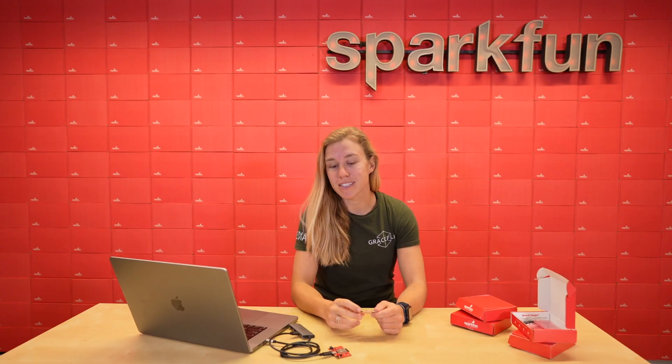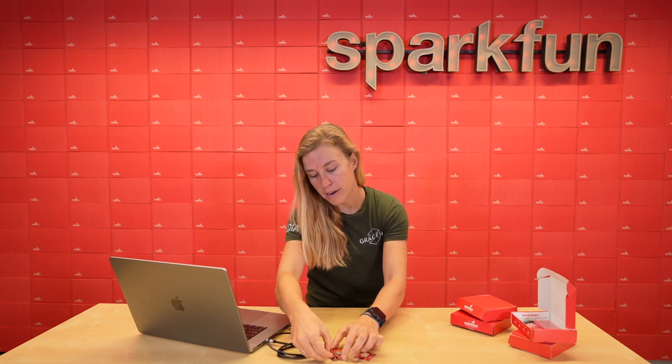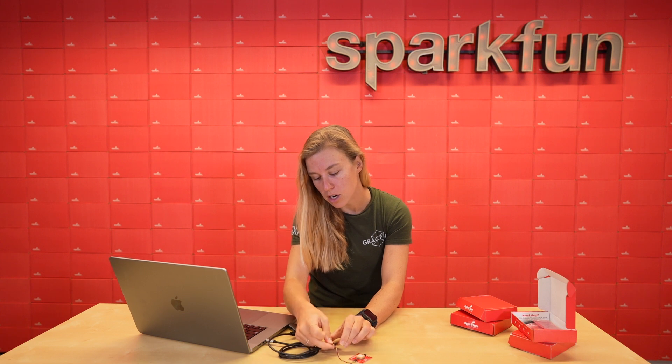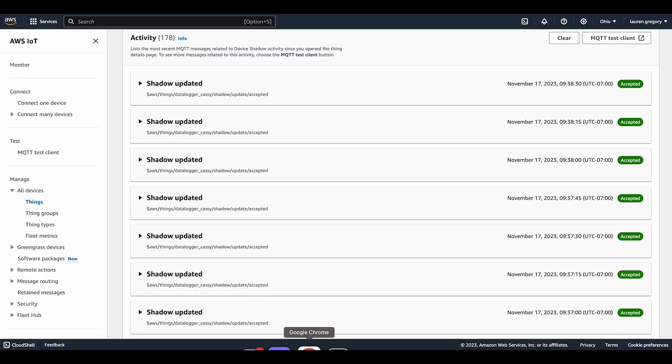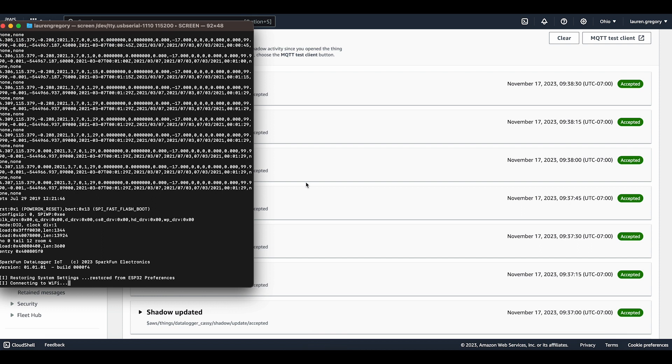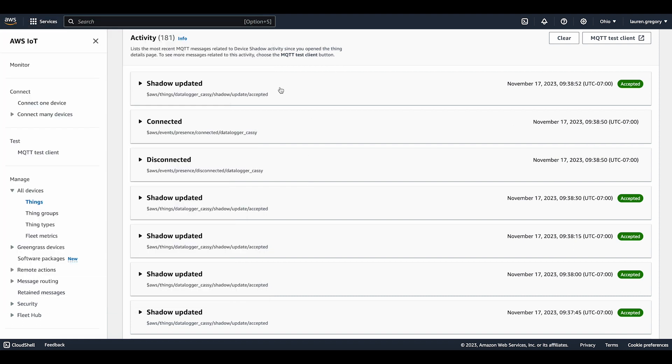Next is the GPS kit, and it includes the U-Block SAM-M10Q board. With a little quick cable we're going to hook it right into the Datalogger and hit the reset button. You'll see the terminal going as it does, and it's got a lot of information coming in.